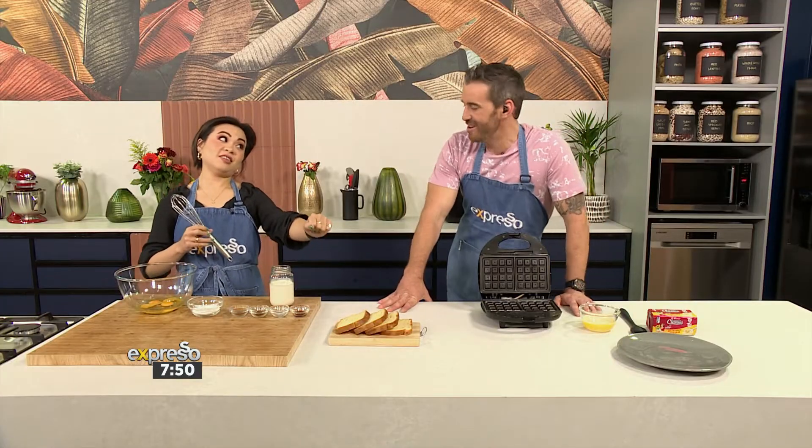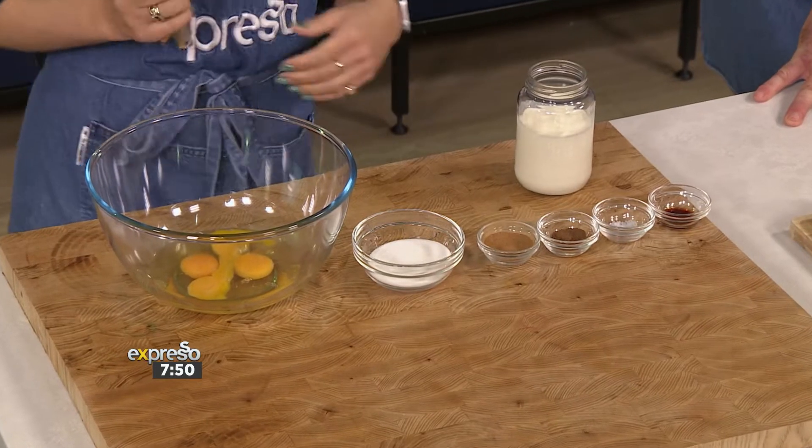For some reason, I just can't make them. Maybe it's because it's always starting from a batter. In this case, you aren't really making a batter — you're just making a salty bit that you dip your bread in. Oh, you've saved me already. I love it.